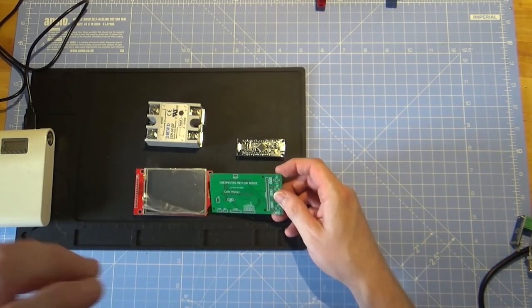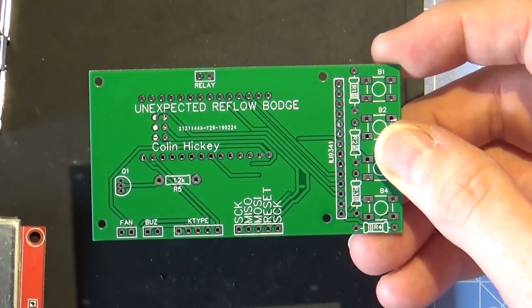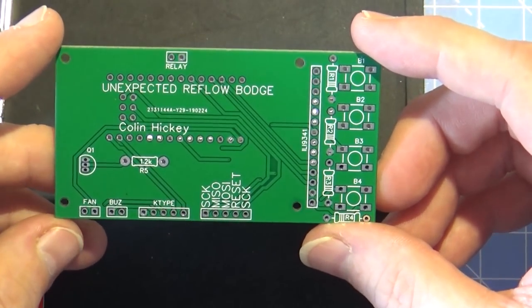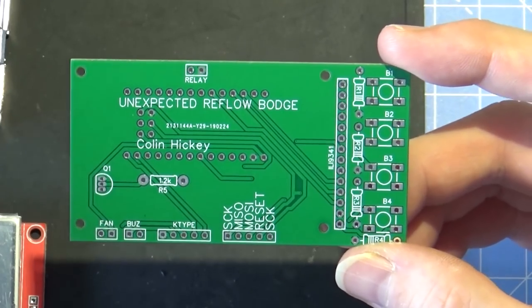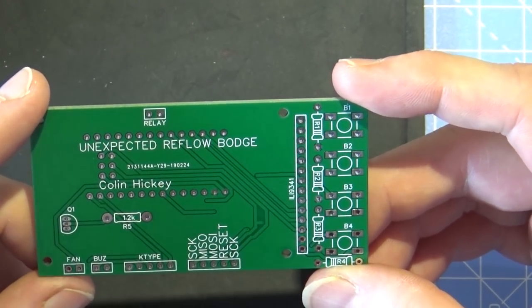I called it the Unexpected Reflow Bodge, and as it turned out it did need a few bodges. I'll put an image up of Sion's design. What I did was go through his schematic and look at all the components he had.